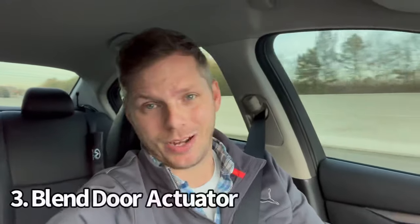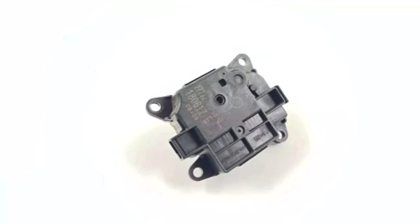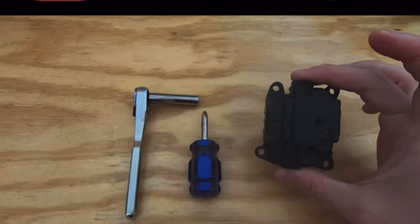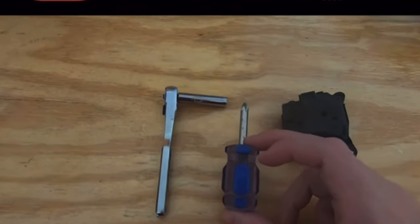Number 3 is a very common problem — the blend door actuator. In the summertime, if you turn on your AC and notice it's only blowing cold on one side of the car, there's your problem. This is just a small, rather inexpensive part and a relatively easy fix, but a dealership will charge you a lot to do it. I'm starting to see some symptoms of this part failing on my personal Q50, so you may see a how-to video from me soon. Until then, check out the video that Fox Craze put up — very simple, very straightforward. Link in the description below.